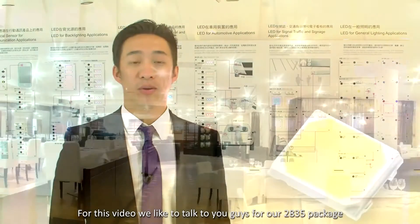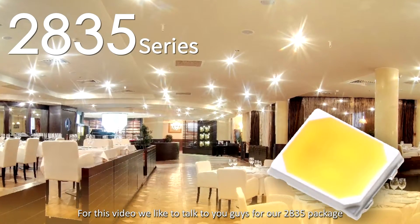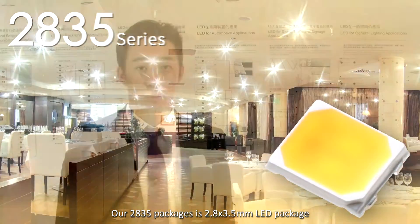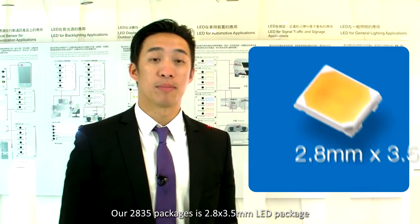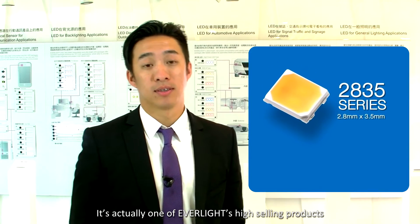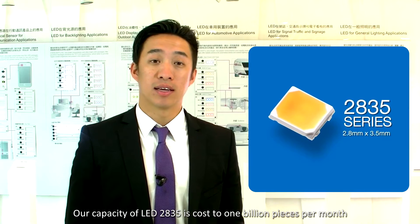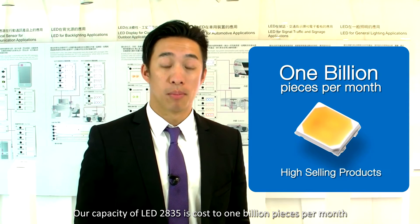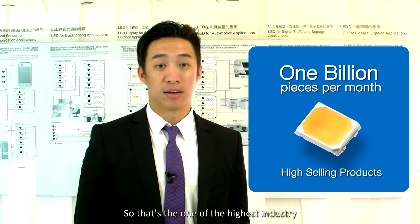For this video, I'd like to talk to you guys about our 2835 package. Our 2835 package is a 2.8 by 3.5 millimeter LED package. It's actually one of Everlight's highest selling products. Our capacity for this LED, the 2835, is close to one billion pieces per month. So that's one of the highest in the industry.